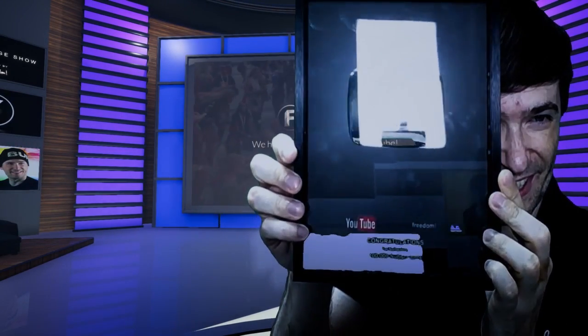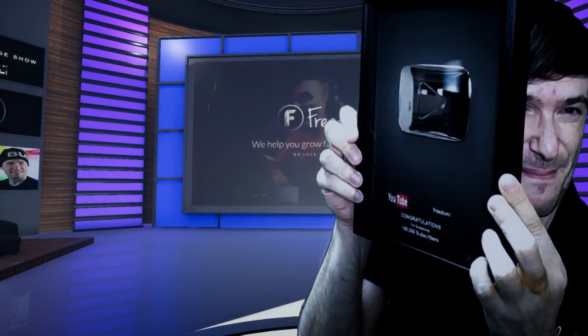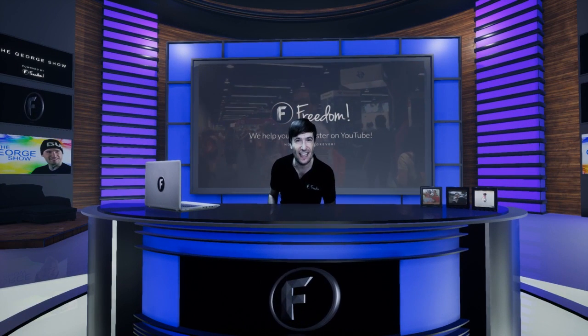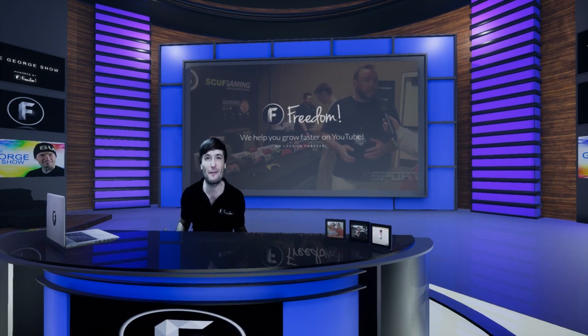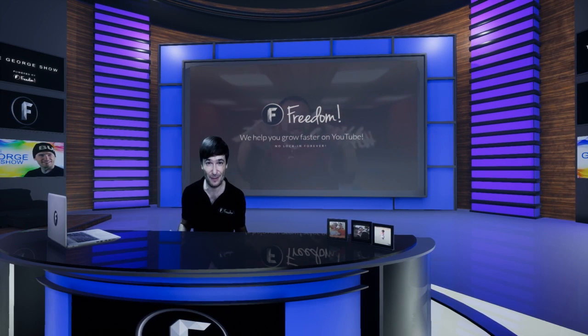Isn't it cool? It certainly is an amazing achievement, and I want to know how many of you, Freedom Family, have gotten it. Tell us down there in the comments below how it made you feel, and how many of you are close to getting 100,000 subscribers.